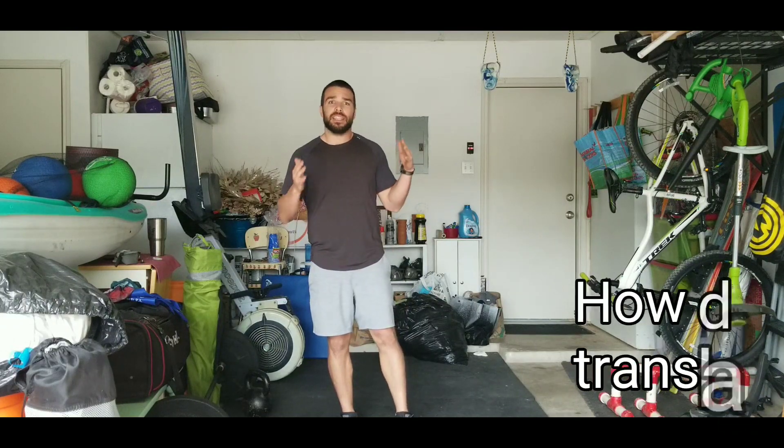Hey guys, Coach Travis here coming at you live from the garage. I just want to talk to you today about a really cool question someone gave me the other day — they asked how does the hip hinge translate into sprinting.